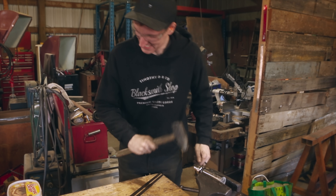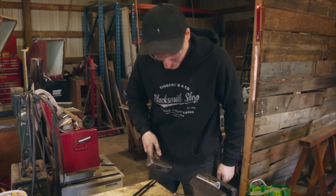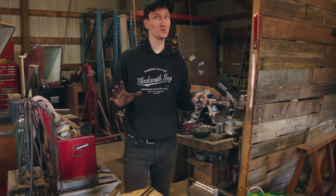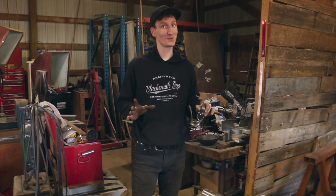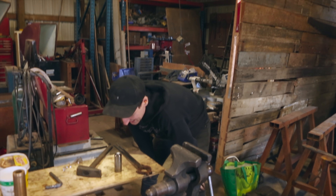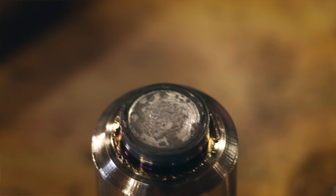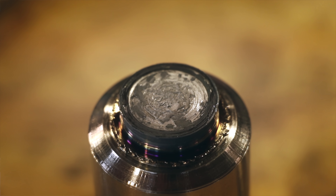Yep, there she cracked. But truth be said, that actually was pretty good. You can see there is scale in there — it did pretty good on the center, but I would say only about 50% welded.